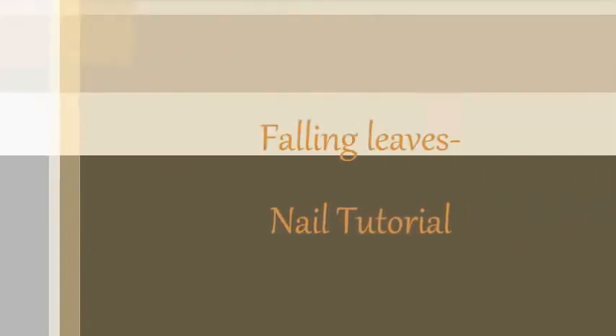Hello everyone. Today I am going to be doing a falling leaves tutorial. This is just a practice that I did.